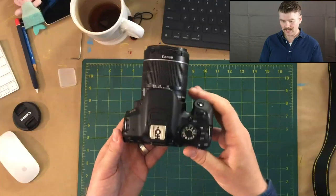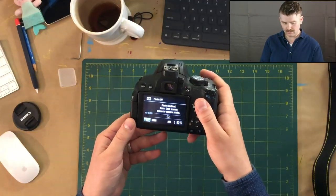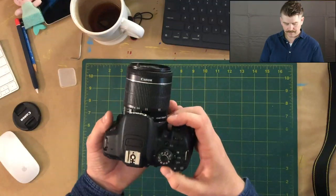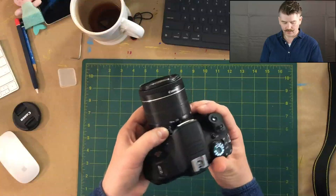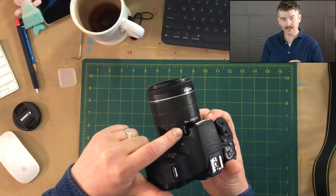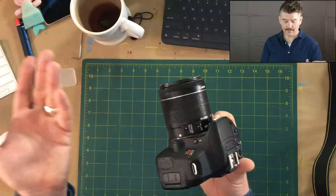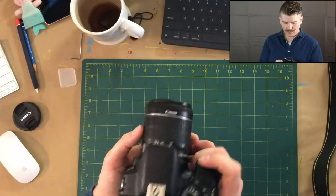I've got my camera and I'm going to turn it on. The camera is on - you can even see it says flash off, the flash is disabled. Now I want to make sure my focus is on automatic - AF or A, rather than M for manual. I've got my lens cap off. Let's just point the camera at something and take a picture.